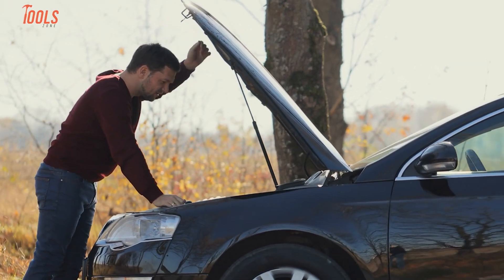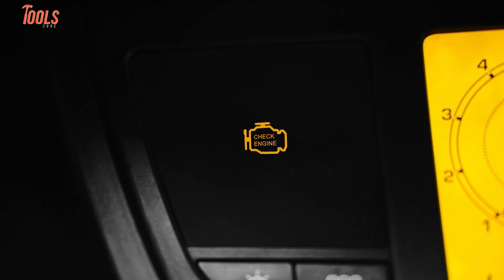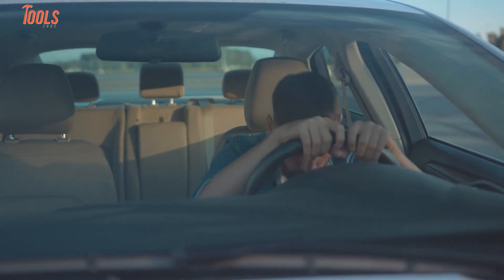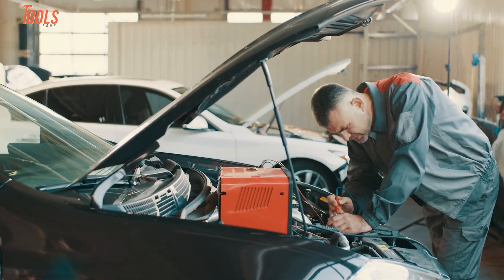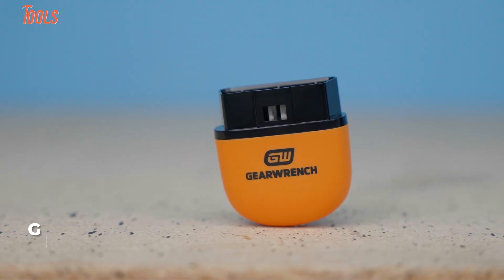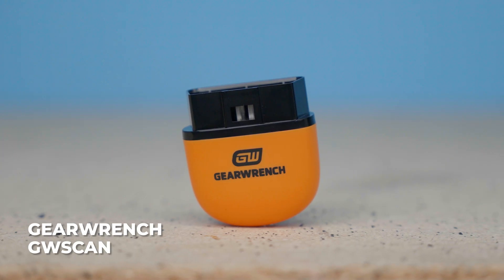Let's talk car problems. You know that feeling when the check engine light comes on and you have no idea what's wrong? We've all been there — it's frustrating. And taking your car to the shop just to find out what's going on isn't cheap. That's why we decided to try out the GearWrench GW Scan Tool.